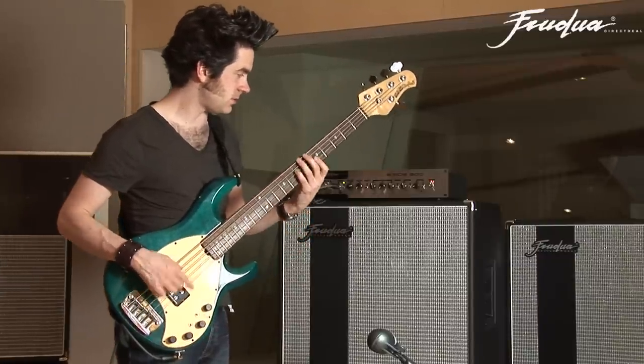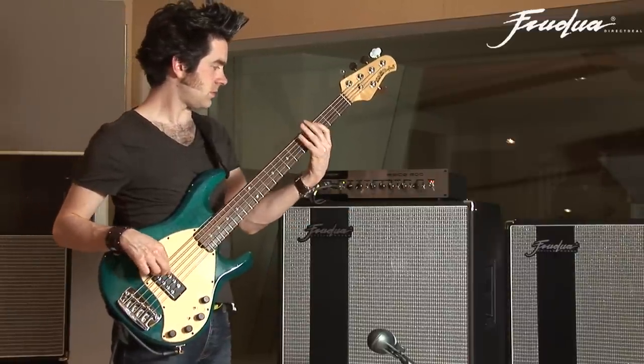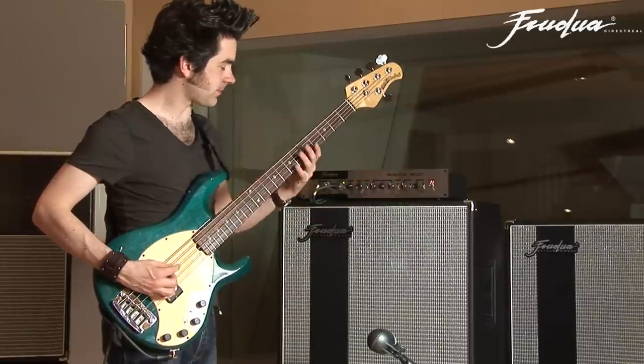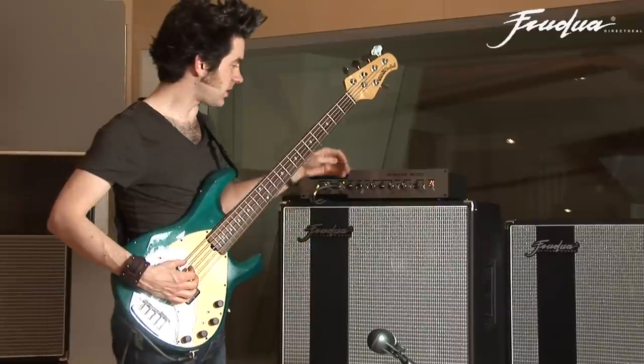If I go back from here to zero and start to boost the mids, you can hear it's really pushing that nasal quality out.